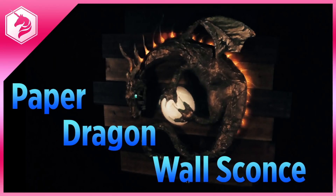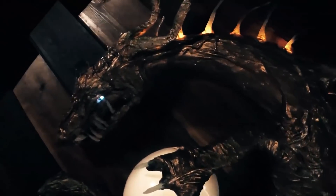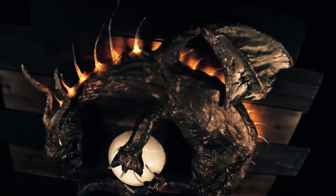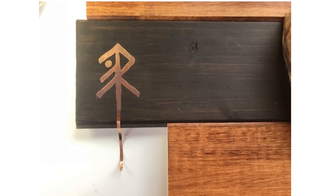Aaron St. Blaine has a fun project showing you how to combine paper and LEDs to create a dragon-themed wall sconce. The project is equal parts craft and electronics. One detail I particularly like is how Aaron made a symbol on the front out of copper tape that acts as a capacitive on-off switch.